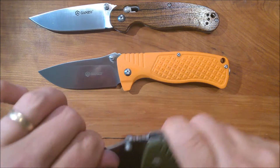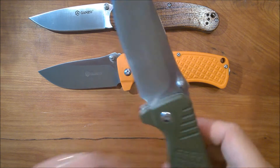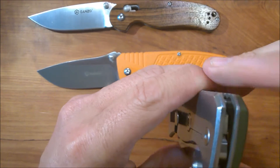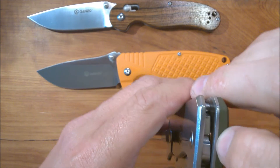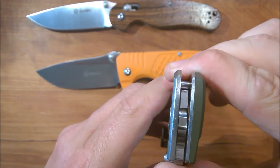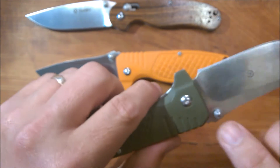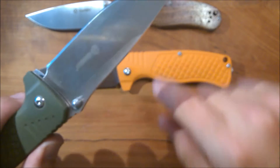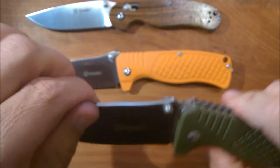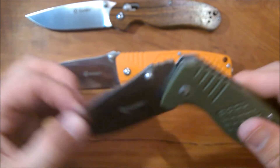It doesn't have bearings — it has washers. These washers are primo smooth; they are bronze washers. They move very, very smoothly. I have not adjusted the pivot on either of these knives. I have not had to lubricate them either — the knife came well lubed and the blade just slides really, really smoothly.